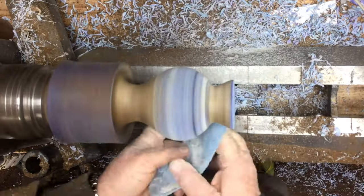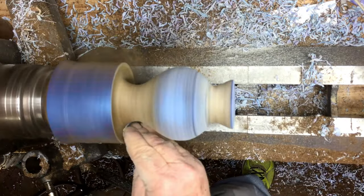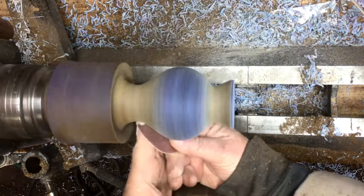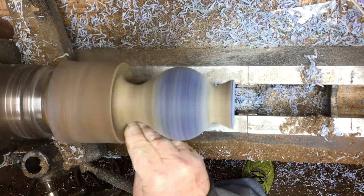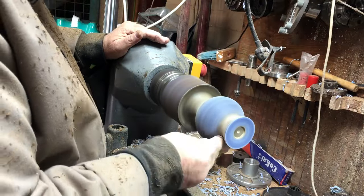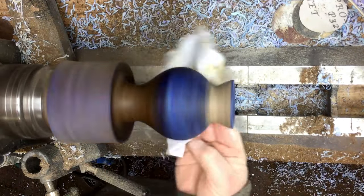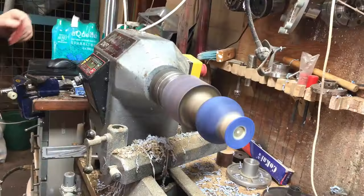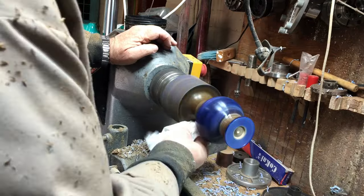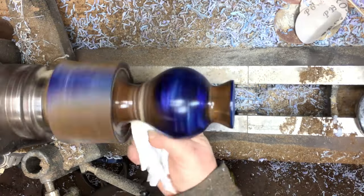From 120 all the way to 600 grit. A friend of mine gave me his leftovers of the Yorkshire Grit, and after the Yorkshire Grit I'm going to finish it with Hampshire Sheen. I like to clean between every few steps with alcohol — it takes all the dust and impurities out.